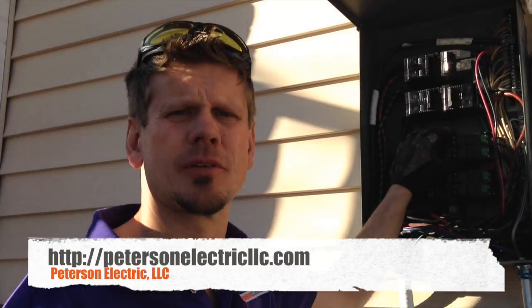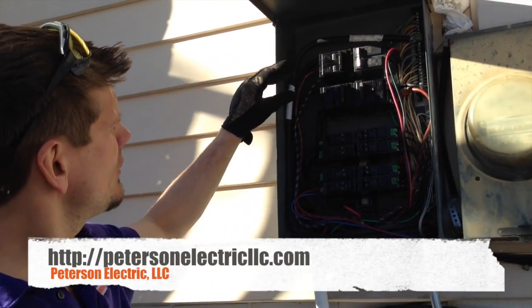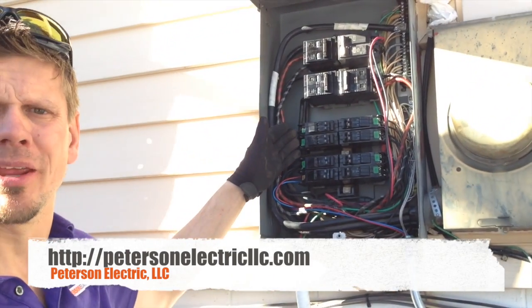Hi guys, Joshua Peterson, Peterson Electric here at the same panel. I wanted to explain another thing to you guys. This is actually called a split bus bar panel.